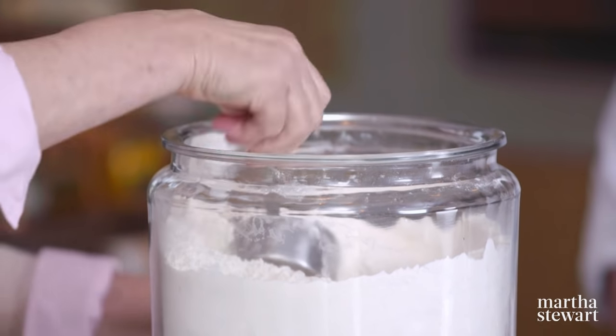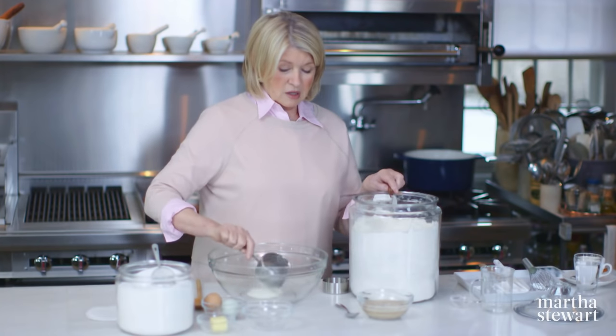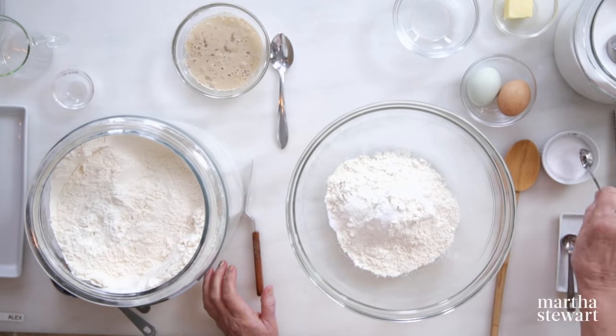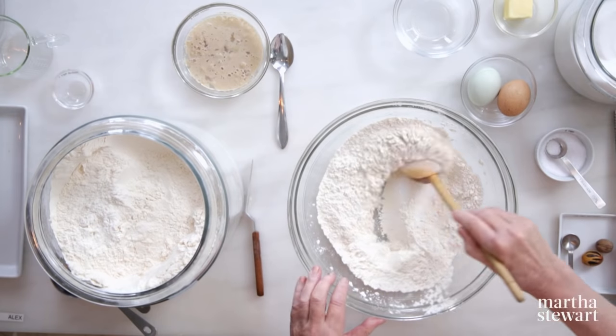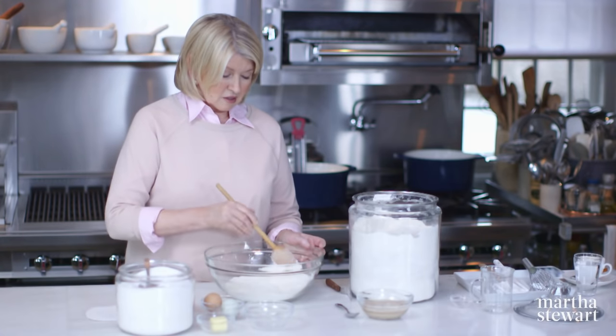In a bowl, two and a half cups of all-purpose flour. I always use unbleached flour for general baking. Two teaspoons of kosher salt and a quarter cup of sugar. Mix this together. I'm going to add some nutmeg as well — I love the flavor of nutmeg in jelly donuts.